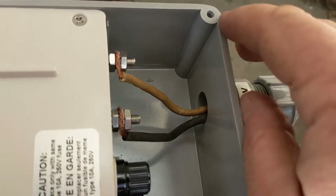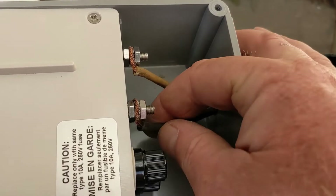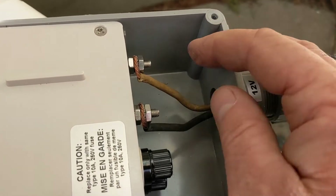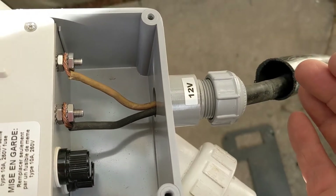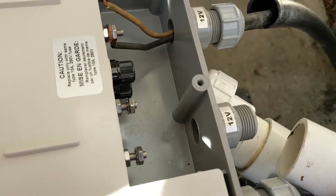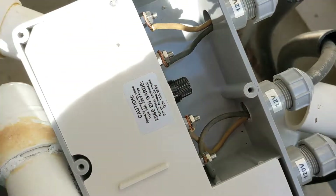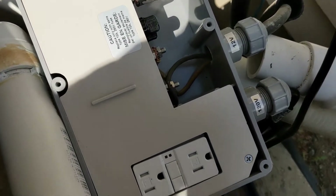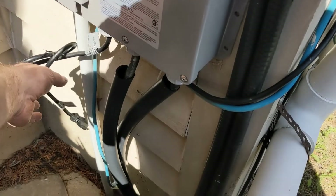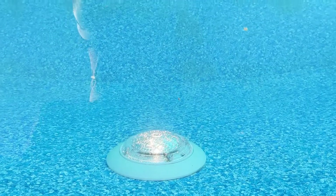I fired it in. If you have one light just do one connector like that, but I have a dual light system so I've got both in. I put everything all back together and I'm sticking the wall lid back on. I'm going to plug it back in and see if the lights come on — there you go, lights are on!